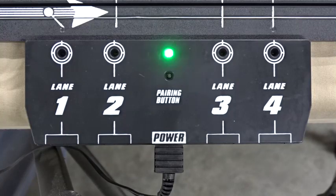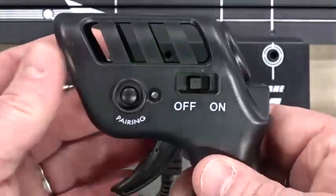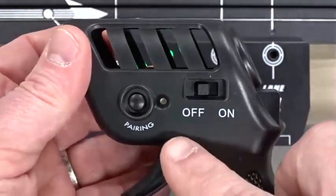This lets you know that the track is now ready to pair the controllers to the terminal track. Now we'll take a controller and pair it with the lanes. As you can see, we have two buttons, an on and off switch, and a pairing button.